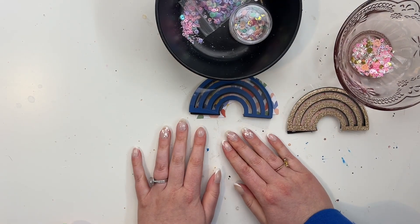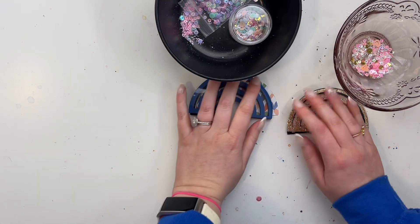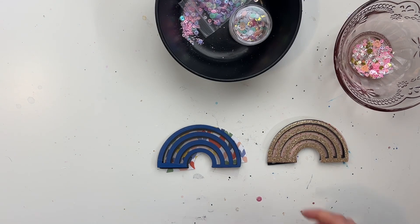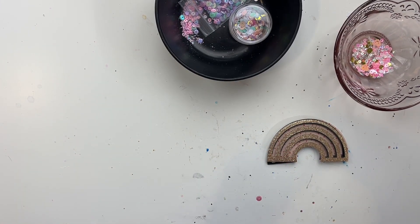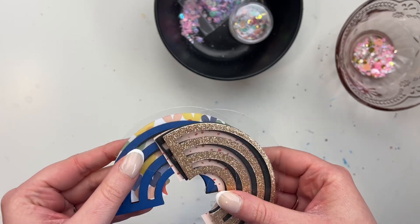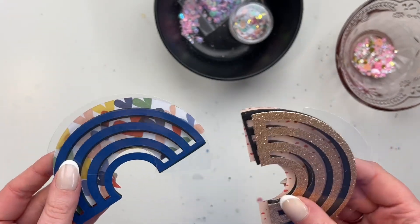Hey friends, it's Rachel here. Welcome to another video. Today I'm sharing a video that's part of the paper crafting YouTubers hop — the theme is Sunshine and Rainbows. I thought it'd be fun to do some rainbow shakers. I've cut out everything already out of my machine but I need to assemble it, so I just wanted to do a little intro to show you these things.